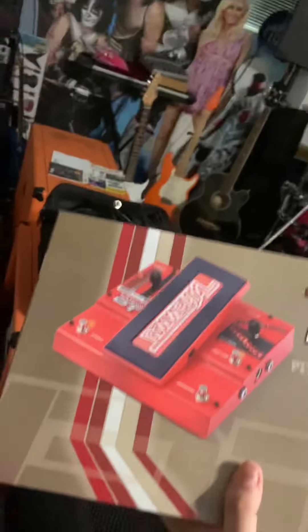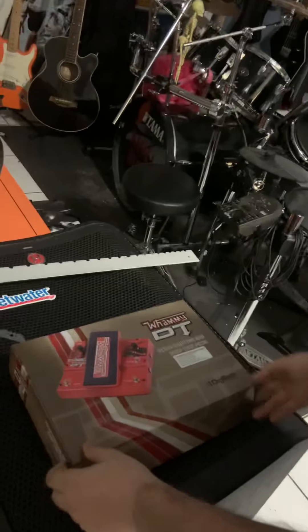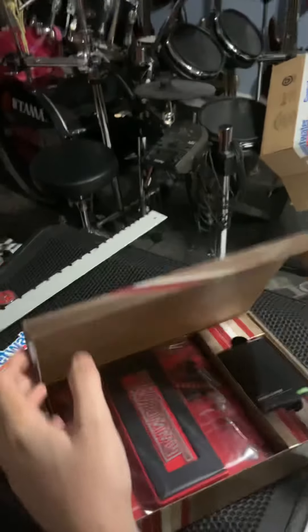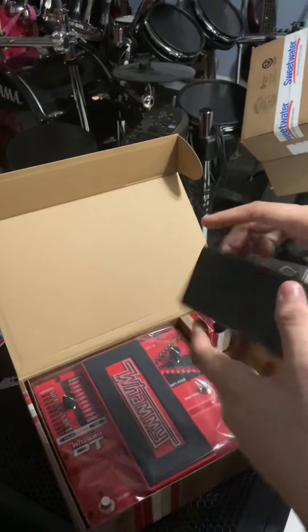What is that? We got the Whammy DT! Ah, that hurt. We're going to open this up. Are you going to be able to perform? Whoa — that's beautiful! It's got its own power supply and everything.